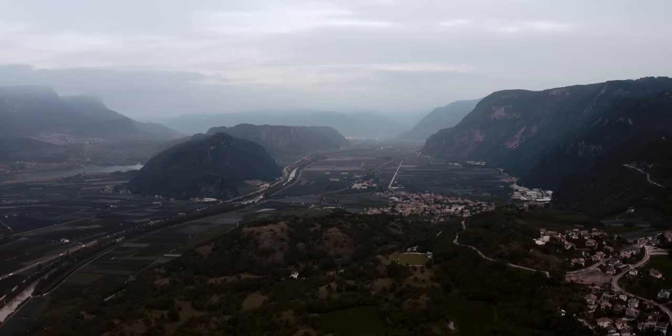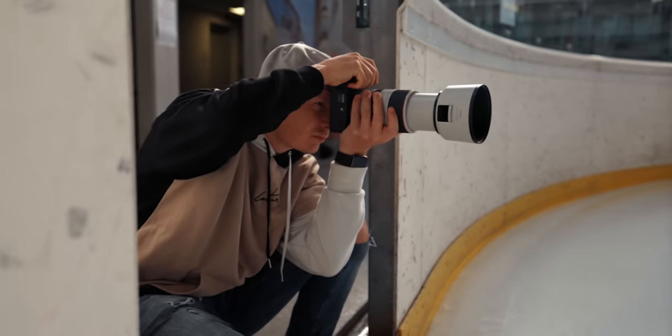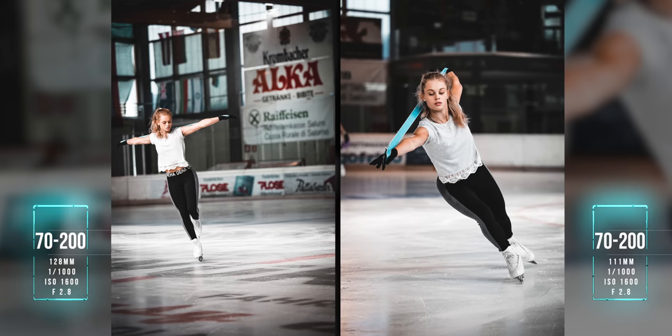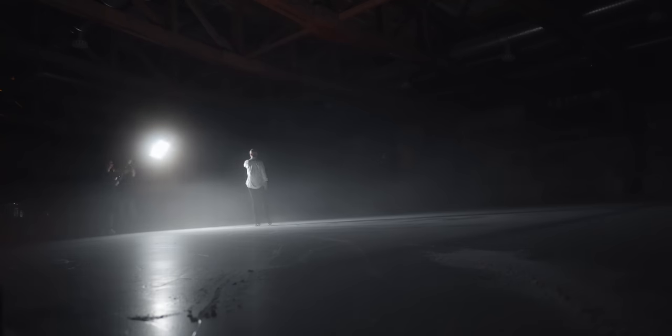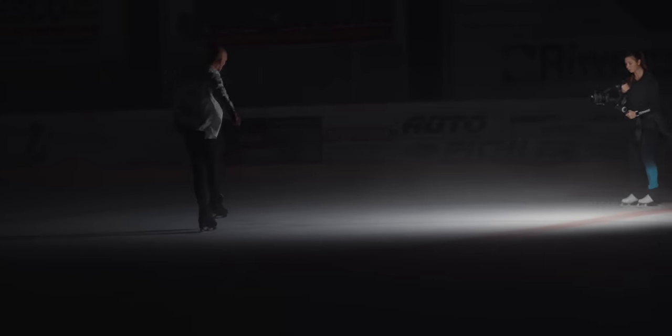A lot of you guys have been really curious about the R6's capabilities of shooting sports, and we've just been to Italy for a week shooting a lot of content in the figure skating world. This was the perfect opportunity to test the R6 in a really challenging environment for basically any camera out there. This week I've been shooting thousands of pictures of figure skating during practice, test runs, but also in a setup shoot which was really low light, so I had to crank up the ISO all the way up to 25,600. In this video I will give you my experiences, show you a lot of pictures, and tell you what I think about the R6 in the world of figure skating or sports in general.